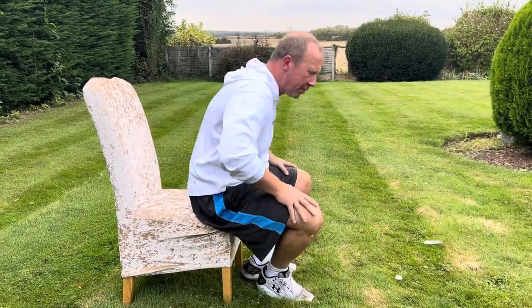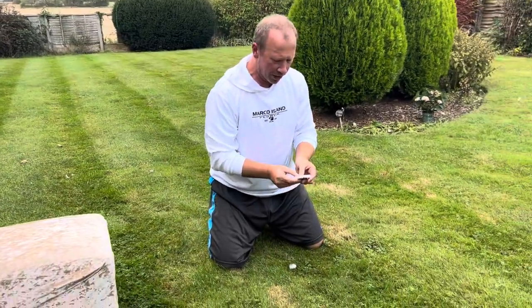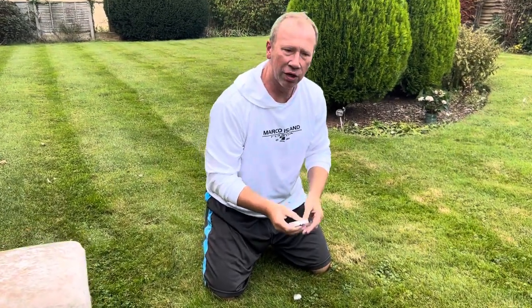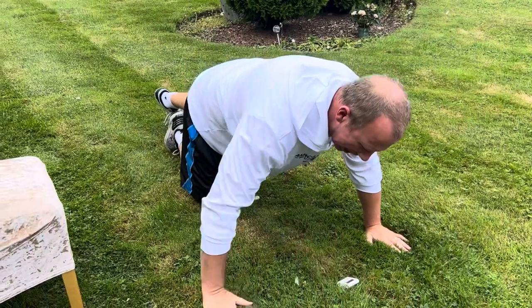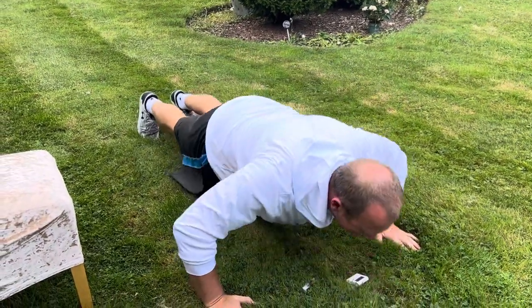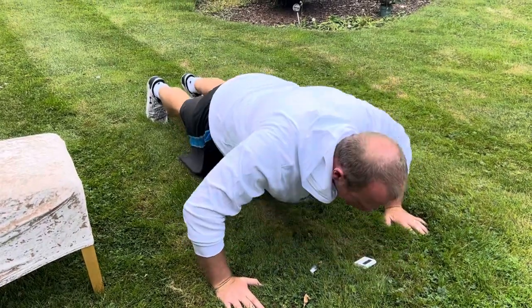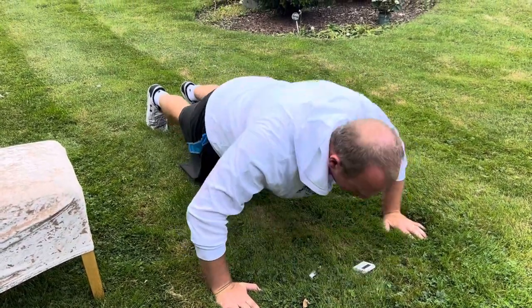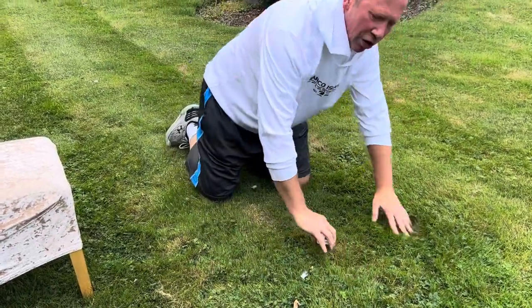Let's crack on with the press-ups first. Set the timer for 10 seconds, get into position, and off we go — go down nice and steady, chin to floor, keep breathing. Just 10 seconds on the first press-ups, nice and steady, and then relax.